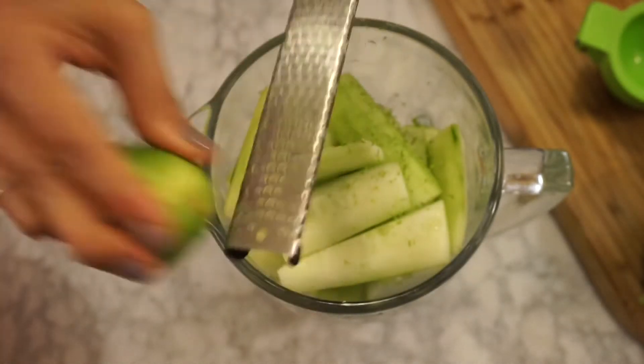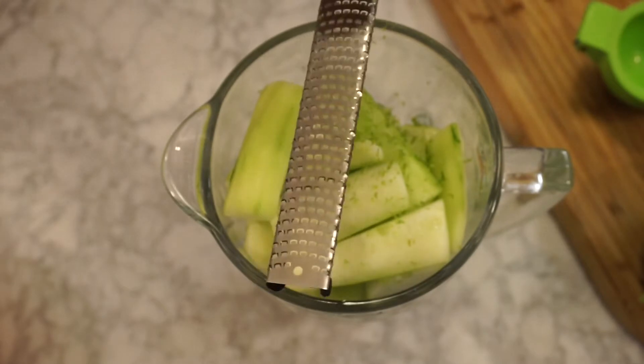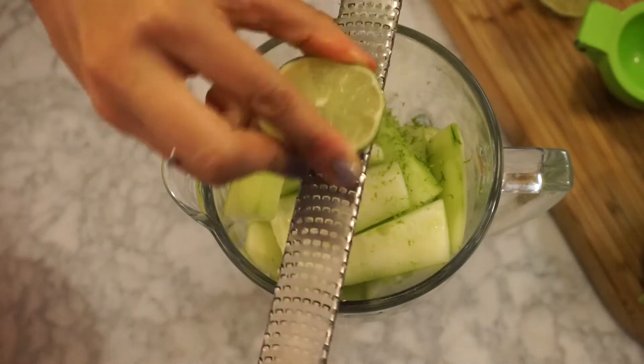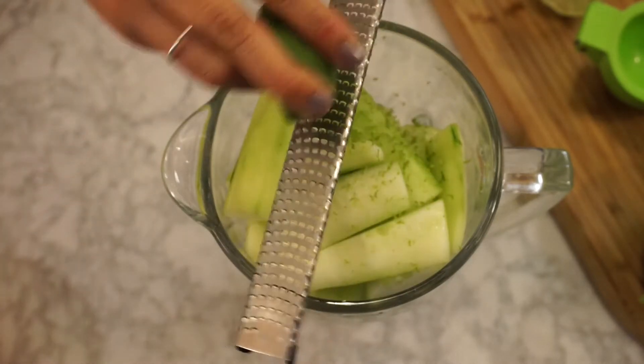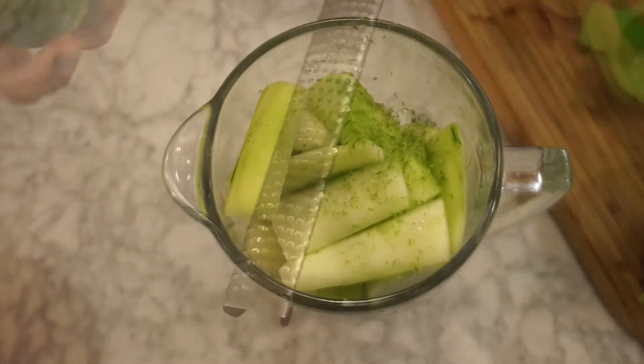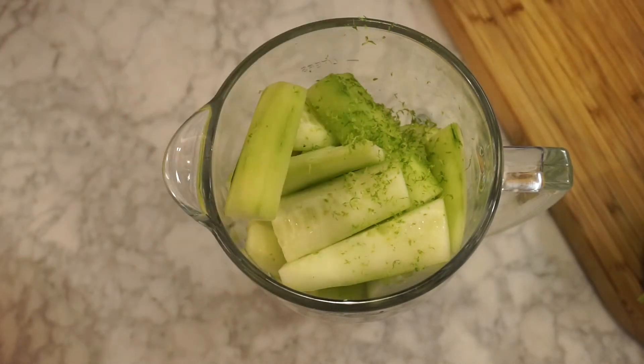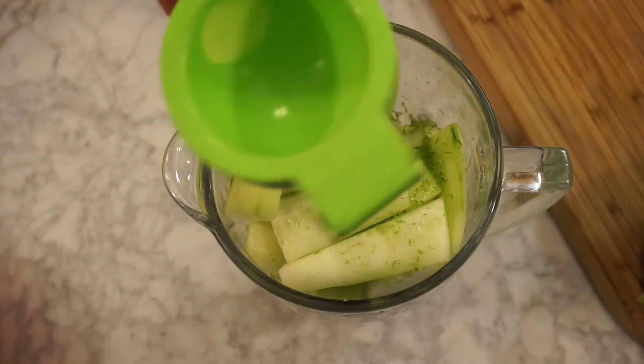Because the white part makes it very, very bitter, and you don't want a bitter margarita. You want it nice and tangy and sweet. And now we're going to use the juice of one whole lime.